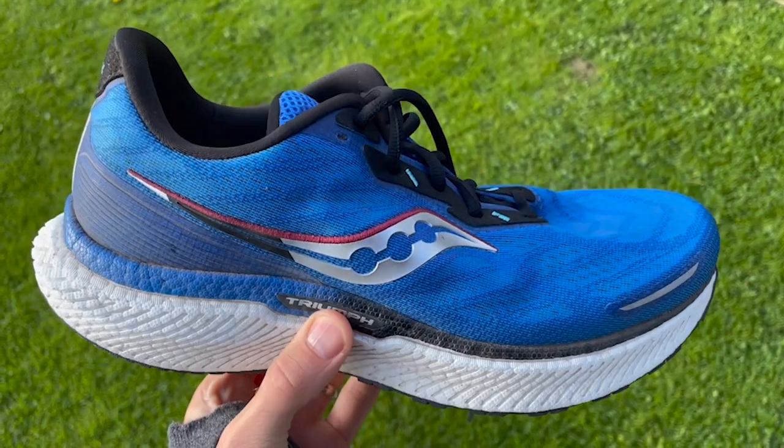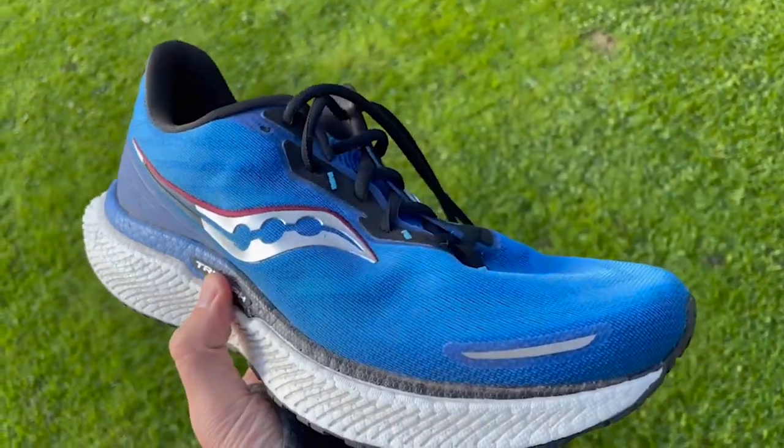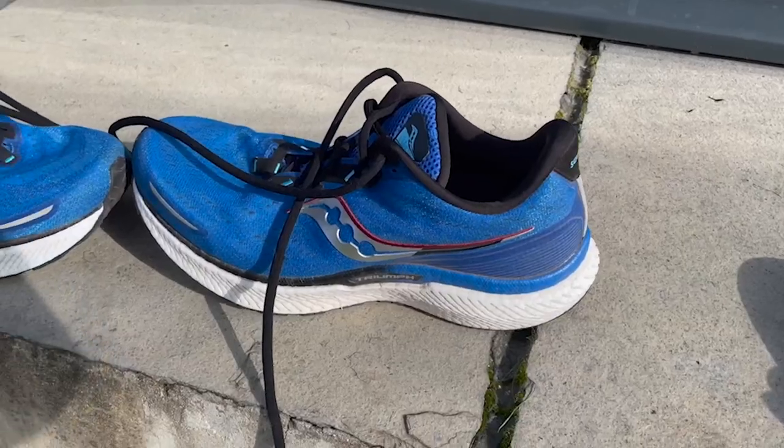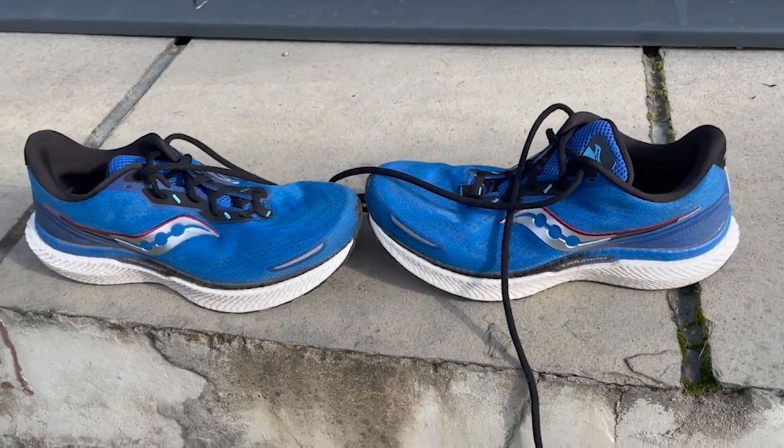I've done about 80k in the shoe, mostly easy runs, and it serves really well as an easy run shoe. It probably has enough versatility to be a daily trainer for some people, but it wouldn't be my first choice — I'd prefer something a bit more lively for speedier work. The only real problem I had, other than it being a bit ponderous at times, was some hot spots under my forefoot on longer runs. They never really developed into anything too painful and often went away, but something to think about if you often get problems in that area.